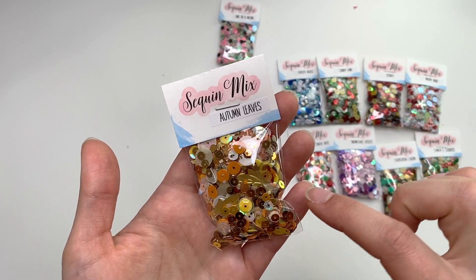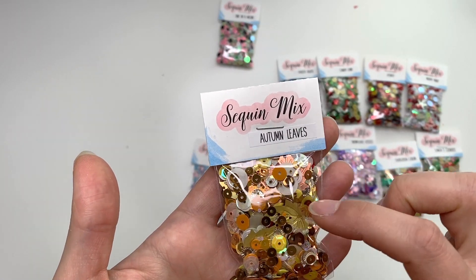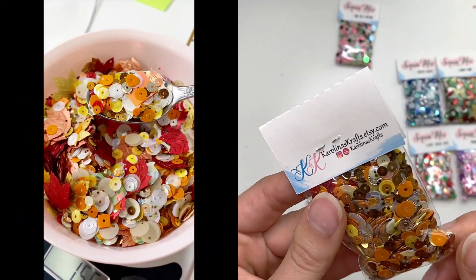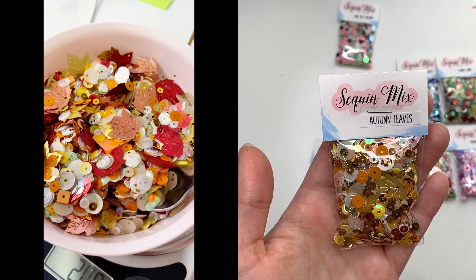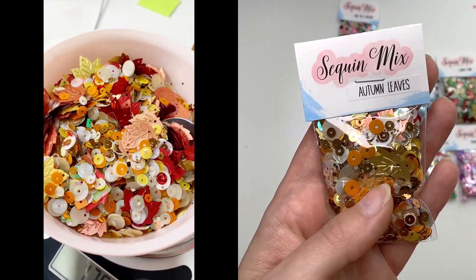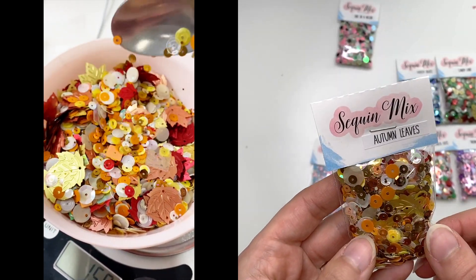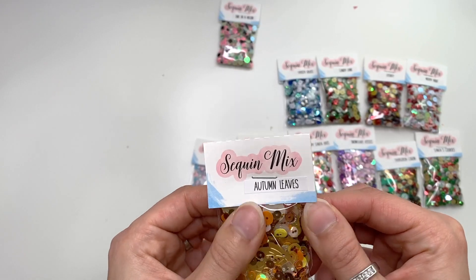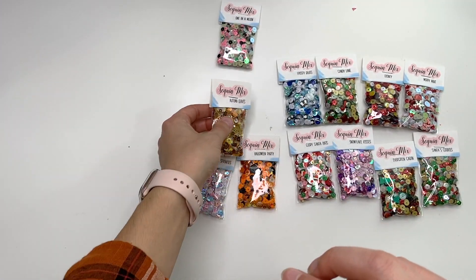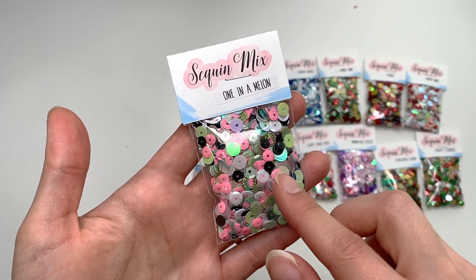Then I have Autumn Leaves — a fall sequin mix with oranges, browns, golds, and whites. There are leaf-shaped sequins in gold, red, and rose gold. Each bag will vary a little depending on how things settled when packing, but I made sure there are leaves in all the packages. You can see a rose gold leaf in there — really pretty mix!